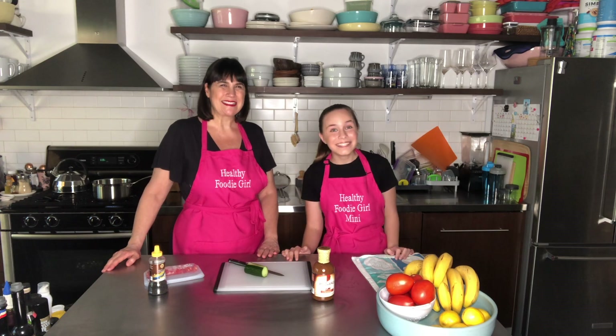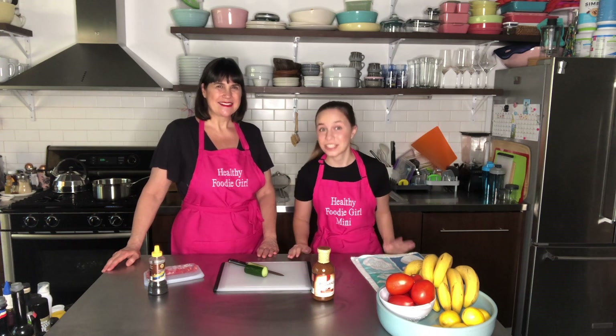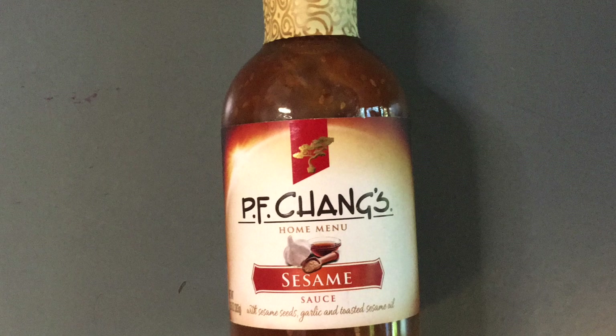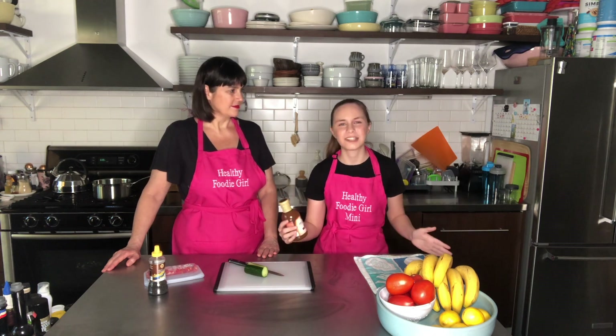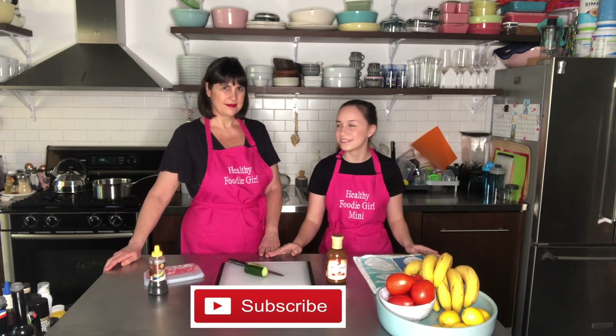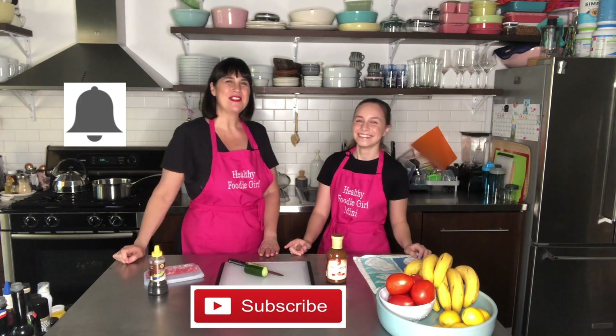Hello everybody, I'm Healthy Foodie Girl, and I'm Healthy Foodie Girl Winnie. Today we're making sesame chicken. This chicken was inspired by the honey sesame chicken from PF Chang's — my favorite to order whenever we go there. My mom stumbled across the PF Chang's sesame sauce, so we thought, why not recreate that amazing dish and make it easier and just as good? We made this last night and loved it so much we knew you'd love it too. It's super easy, delicious, just like having it at the restaurant, and super quick. Make sure to subscribe so you don't miss any future videos, and hit the bell so you get notifications when our videos come out.